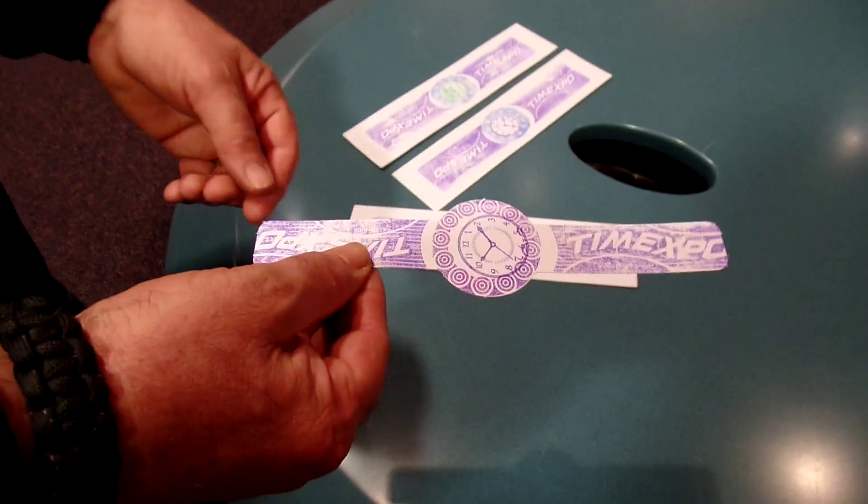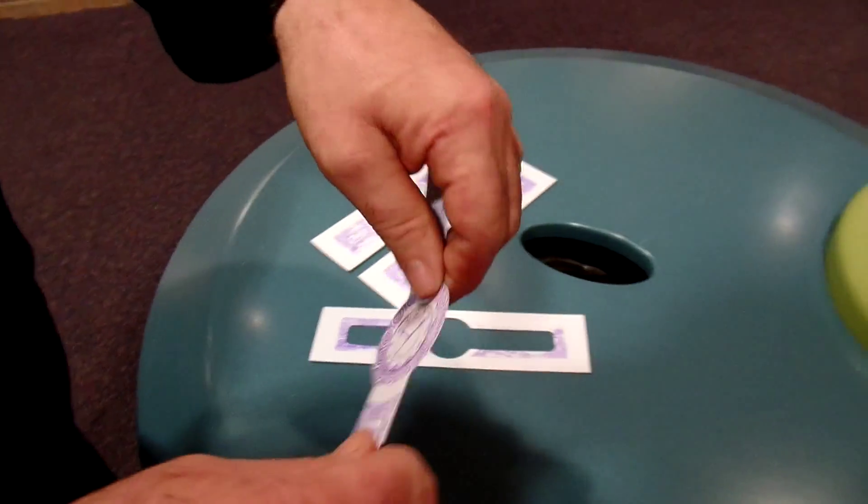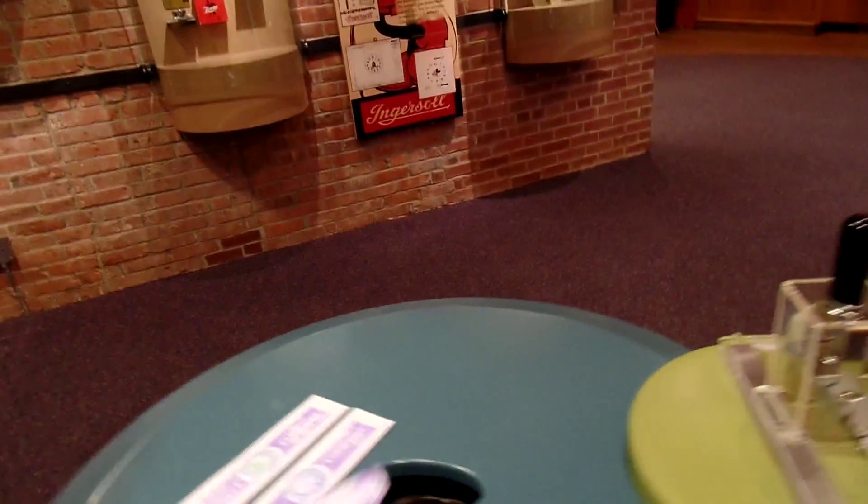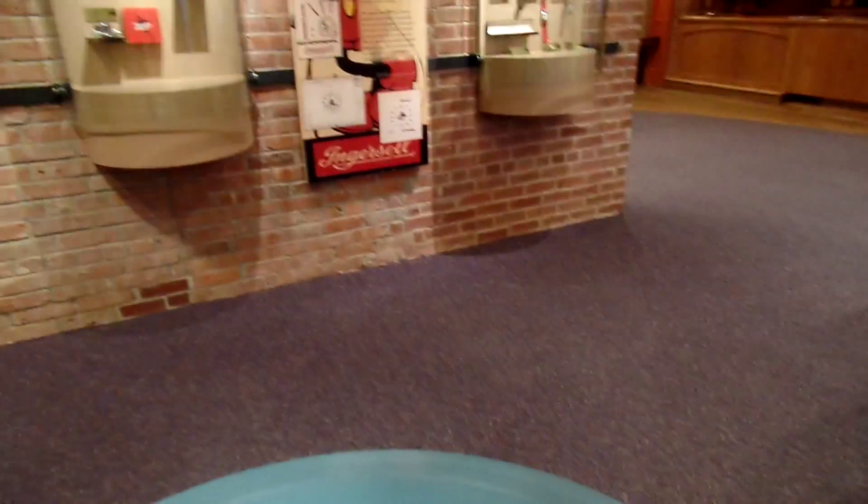There it is — a Time Expo watch. The paper watch next to the real Timex watch. We're going to make two for the kids. But we have to see how Mickey Mouse saved the company.